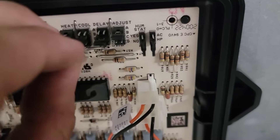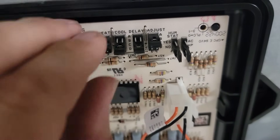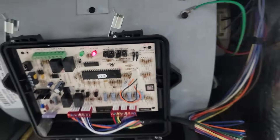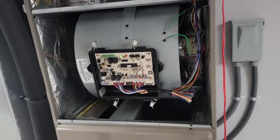Now I'm going to go to cooling — put this on B. Hear that? Fan speed just lowered. Now let's check the temperature split, leaving it in the same spot.